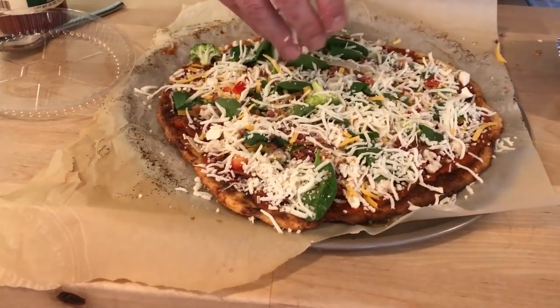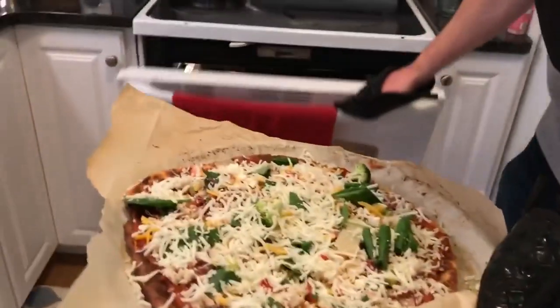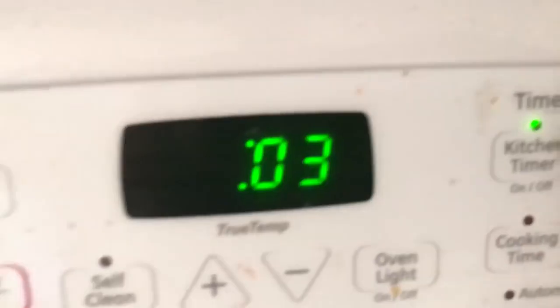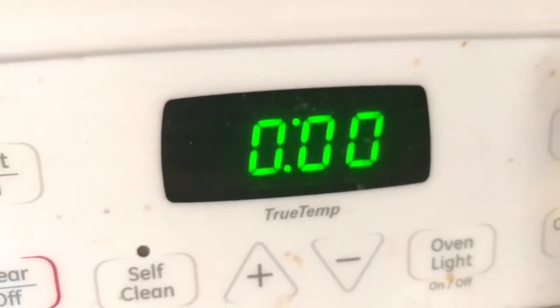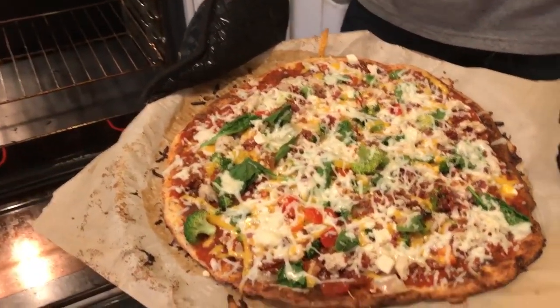We're going to put this back in. Our oven is still set to 425, so we're going to put this back in for about five minutes — just long enough for the cheese to melt and for all these toppings to get warmed up. All right, let's take a look. There's our pizza — it's ready. Look at that thing. Holy cow, that looks good.